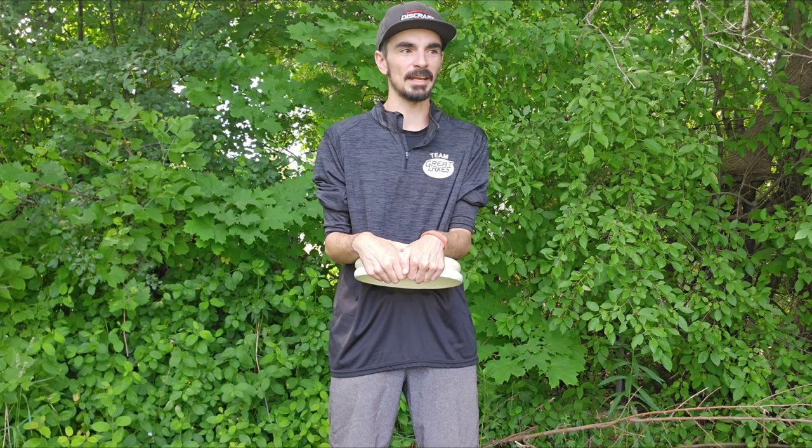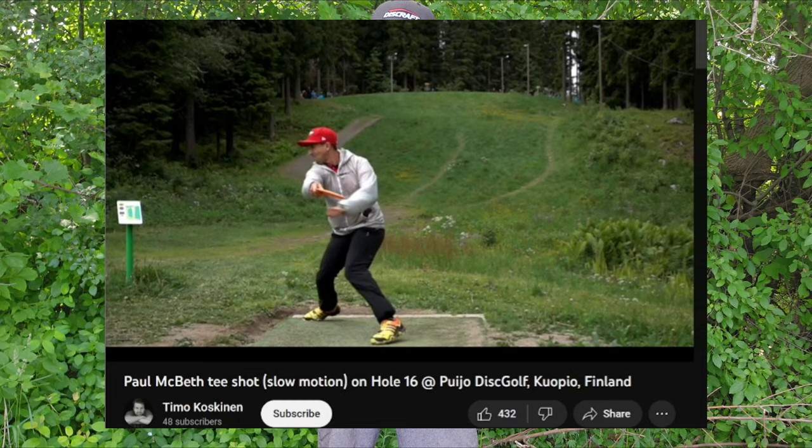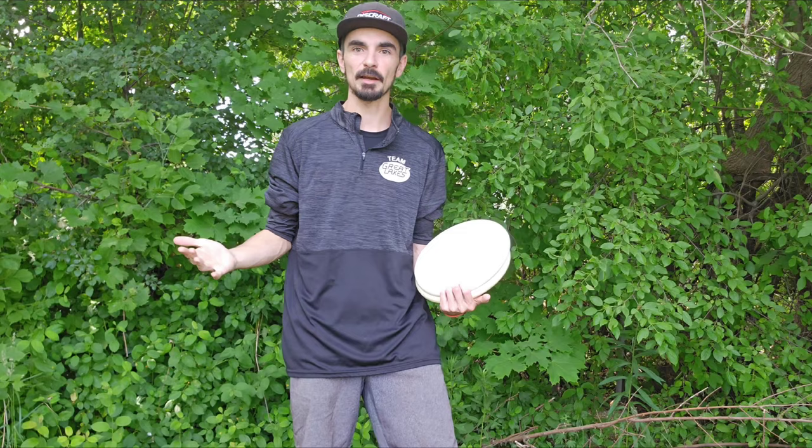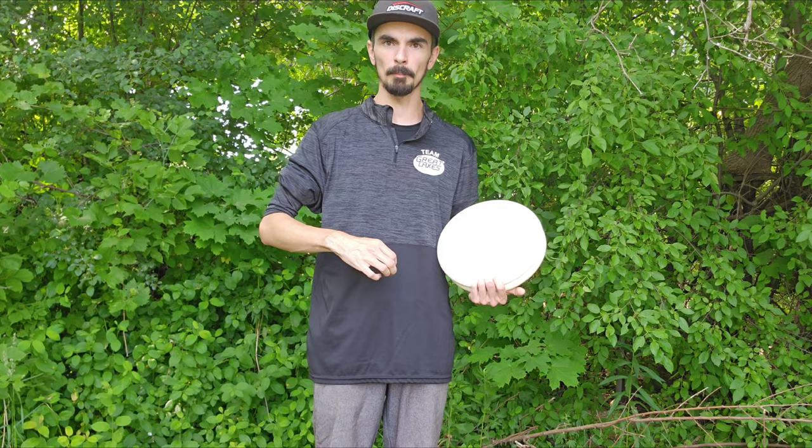Now we have a little more understanding of what off-axis torque is and how it happens. One important thing to note before I get into how to fix it: while you want it to be as good as possible, chasing perfection isn't really realistic. If you've ever watched slow-mo pros throwing, almost all of them have some degree of off-axis torque — it's really hard to get that angle perfect. But at faster speeds, the really sharp wing of the driver will kind of self-correct in the air. Which is also why a lot of beginners tend to throw really fast, really overstable discs — it'll correct their bad form without them understanding how to fix it.